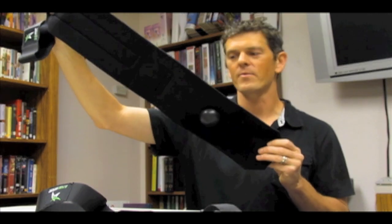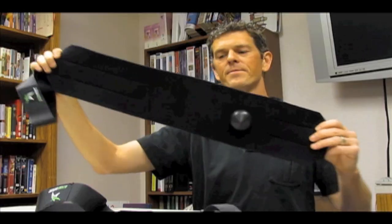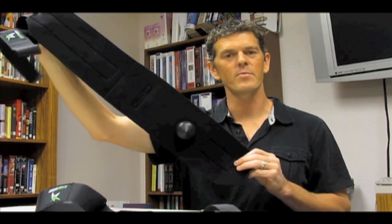This is the largest of the three wraps. It's used for your upper back, lower back, hips, and shoulders, and it can be applied in conjunction with a physio ball or foam roller.